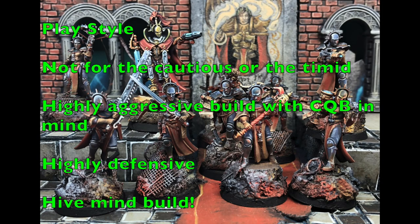This gang is not for the timid or cautious. If you like to hang back and shoot at your enemies and play carefully, this list is not for you. This is a highly aggressive build with close quarters battle in mind — the gang wants to get in close, use template weapons, use powerful close combat weapons, and be aggressive in the fight. Traditionally, close quarters battle gangs run into the problem that they don't have good defense while approaching the enemy, and they get shot to pieces before they can close in, slowly getting killed off through attrition.